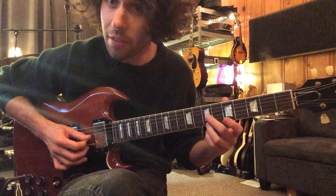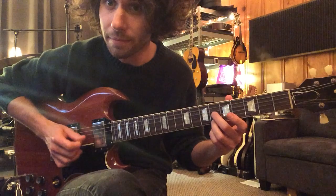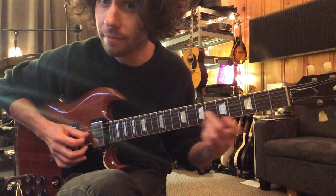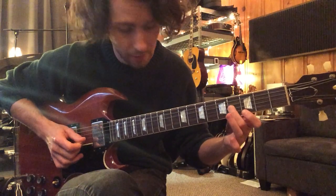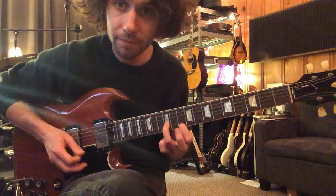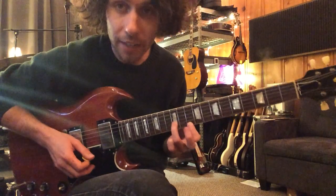So you play the seventh fret, sixth fret, fifth fret, and then fourth fret, third fret. And then he slides up to twelve and ten on the first and second string.